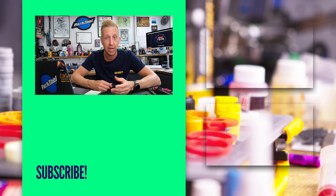As always, make sure you keep those questions coming in. Use the hashtag Ask GMBN Tech and we'll see you next week. Thanks, as always. See you later.